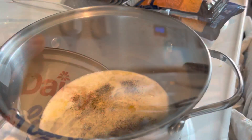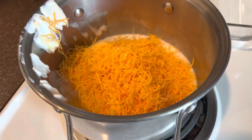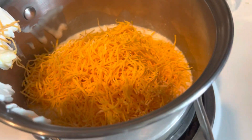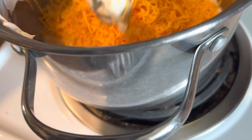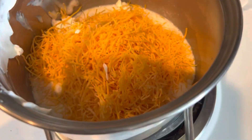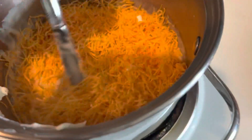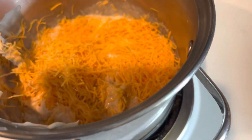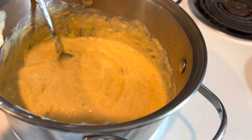I'm gonna add some sour cream, maybe half of this container. It doesn't look very pretty but we're gonna let this all melt in together. I feel like I need to put something more here. That's how it's looking and it tastes pretty good.